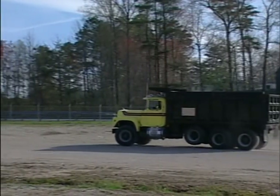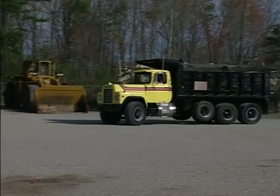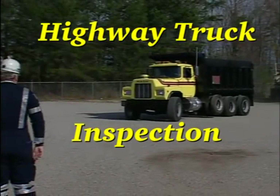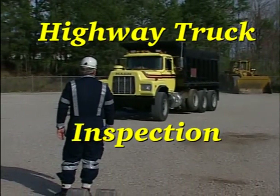In an effort to keep the trucking industry as safe, reliable, and productive as possible, this video was produced to show drivers and inspectors how to maintain highway haulage vehicles.